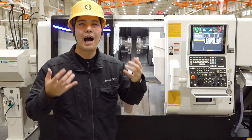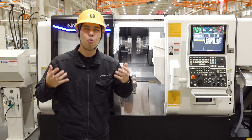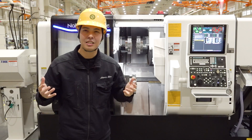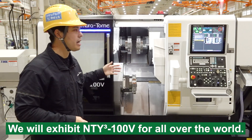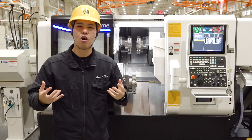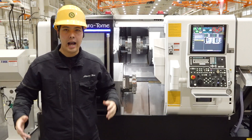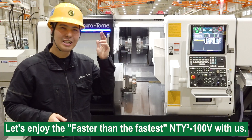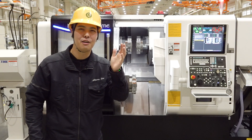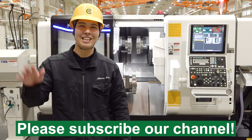Do you want to know how we shorten the cycle time and setup time with the NT-Y3-100V? We want to show you our real NT-Y3-100V in person and share the secret of faster than the fastest. We will exhibit the NT-Y3-100V worldwide with local dealers, starting with our local show Max Kanazawa in May. Then we will put this machine in our showroom, our factory, and our local dealers' showrooms. Let's enjoy the fast and the fastest NT-Y3-100V with us. We hope you enjoy the new machine and let it reduce the burden of manufacturing. Thank you for watching — if you like this video, please subscribe and give it a high rating. See you, machinists! Bye.